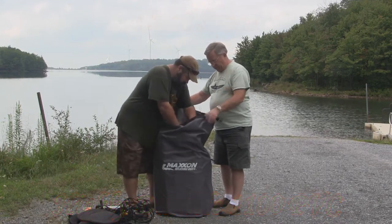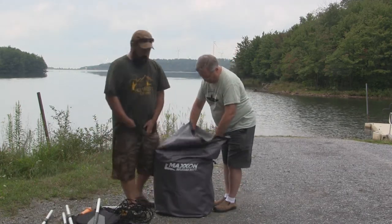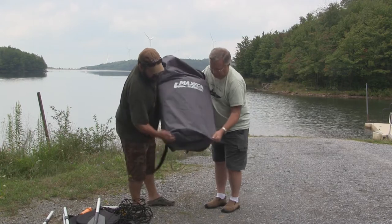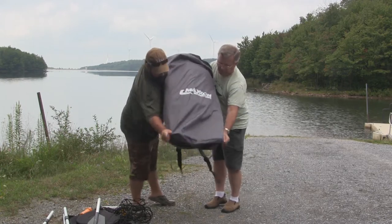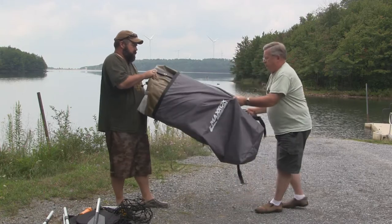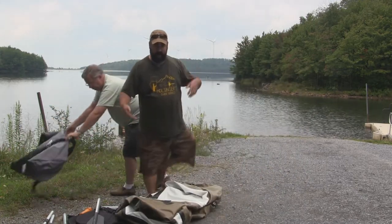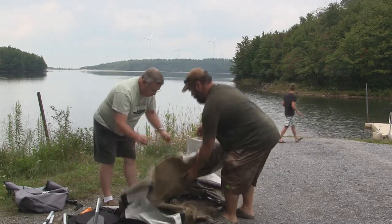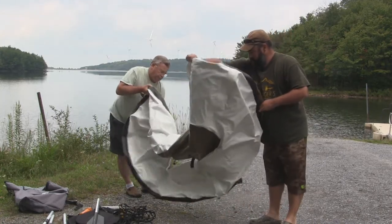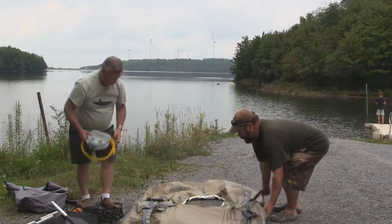Let's get the boat out of the bag here. It also fits your oars in the bag. Now let's get the boat out of the bag — we're just going to spread it out on the ground. And now the next thing we need to do is inflate the boat so we can start fishing.